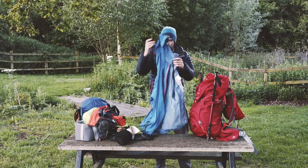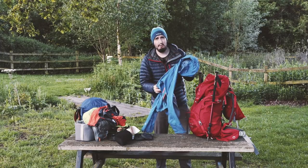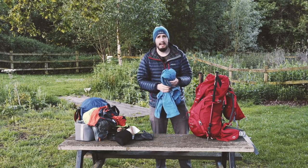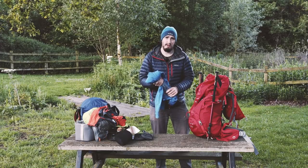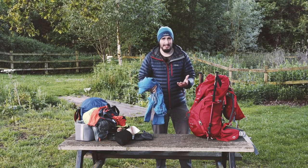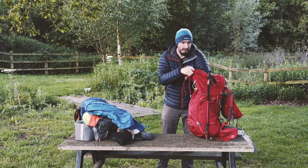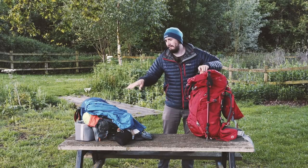I have my RAB waterproof jacket, which performed really well in torrential rain. It did start to get some water come through, but what can you do - when it's been raining for three days you can't expect it to keep you perfectly dry.